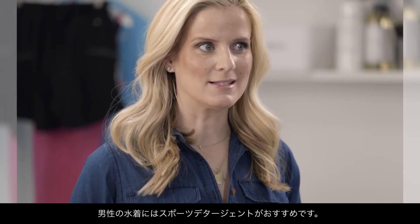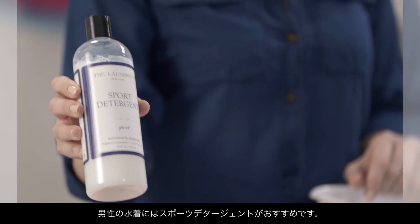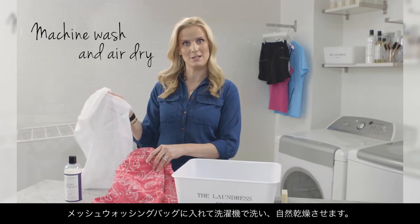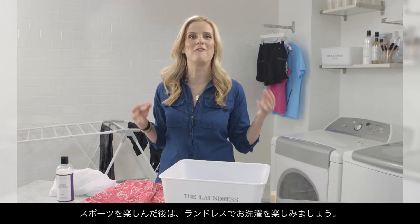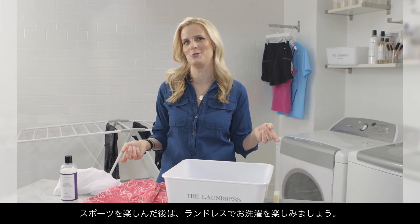For men's swim trunks, we use our sport detergent in the machine. Simply place the item into a mesh bag and hang to dry. So now you're ready to focus on your workout, have fun at the beach, and let the laundress do the dirty work.